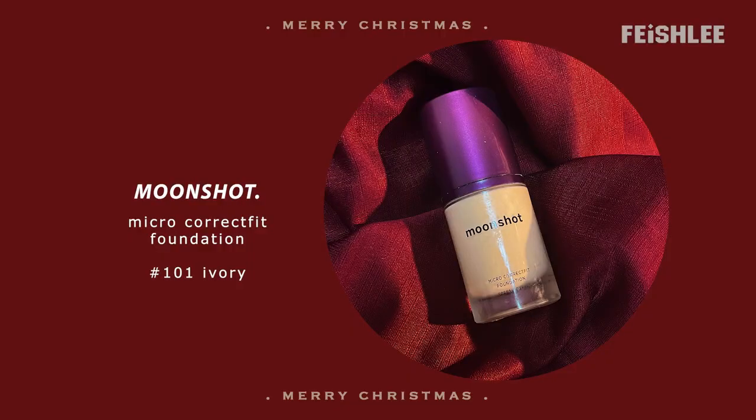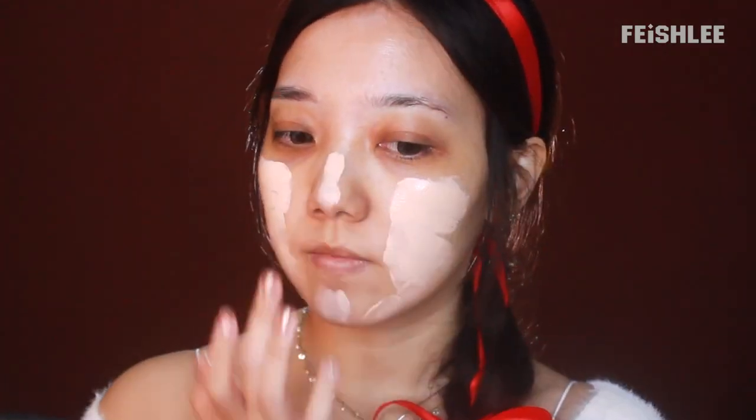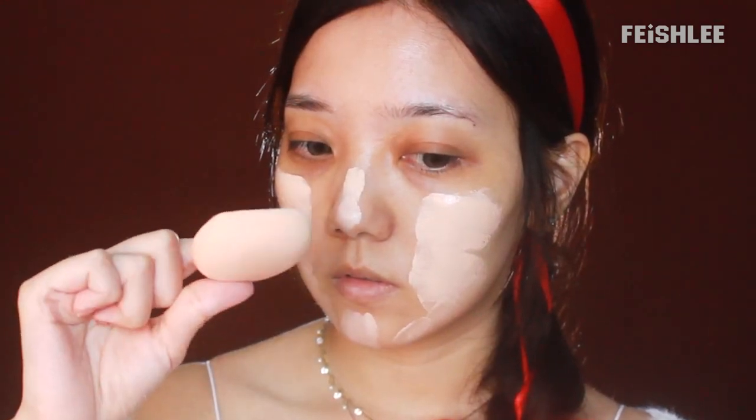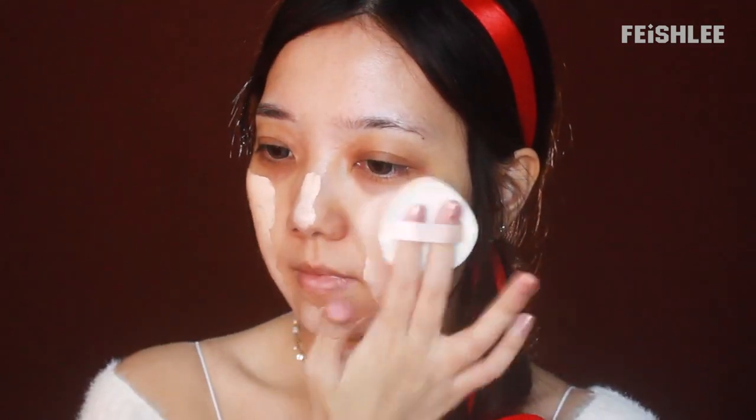First of all, I'm going to apply some essence toner all over my face to keep it moisturized. And then I'm going to apply a slightly pink tone foundation all over my face to tone up the skin. I'm going to use this spongy makeup puff, which is currently very popular as a blending tool among Chinese makeup enthusiasts.